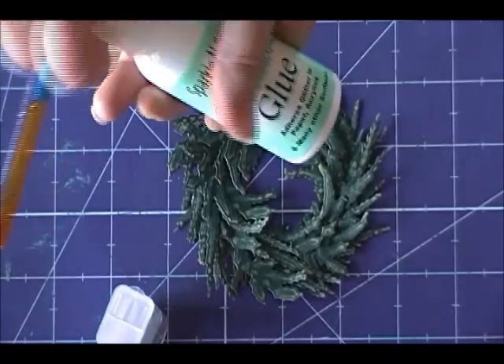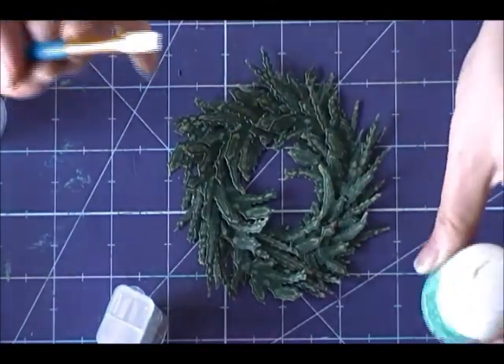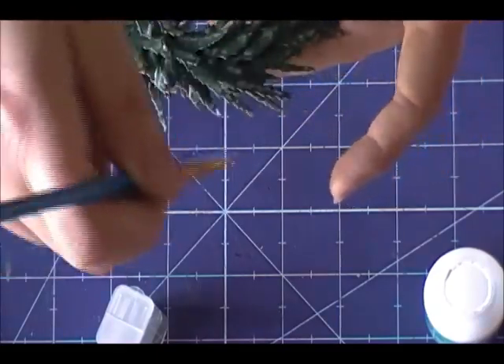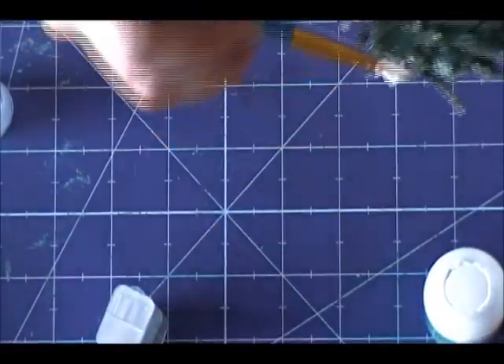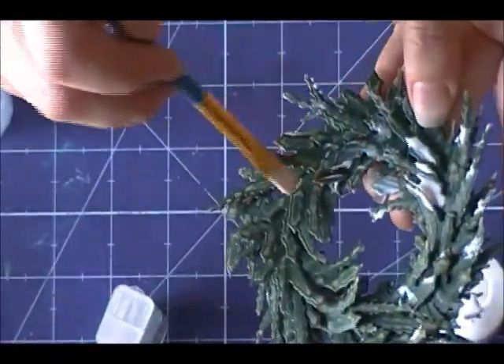Now it's time to add some glitter. I began with Sparkle & Sprinkles brushable glue and I used a paint brush and went ahead and brushed some of this glue right on the ends of our wreath pieces. All of these beautiful pieces of fern are now covered with a beautiful thick layer of this brushable glue. Then we're going to go ahead and apply our glitter, shake it off, and let it dry.